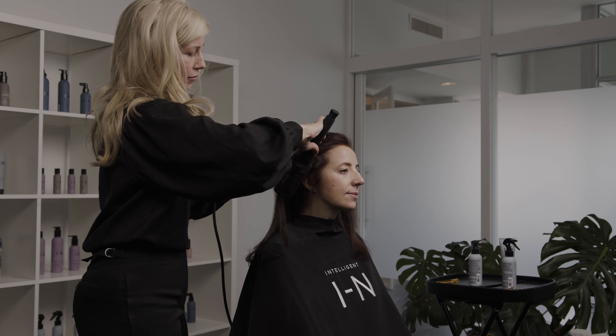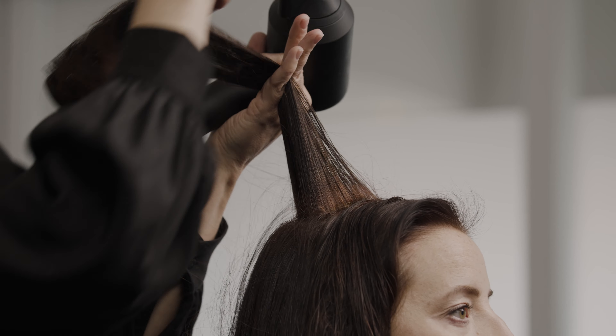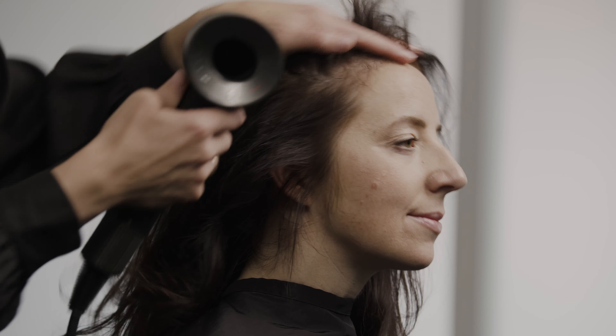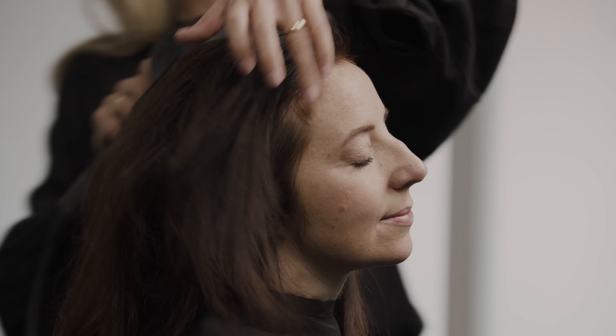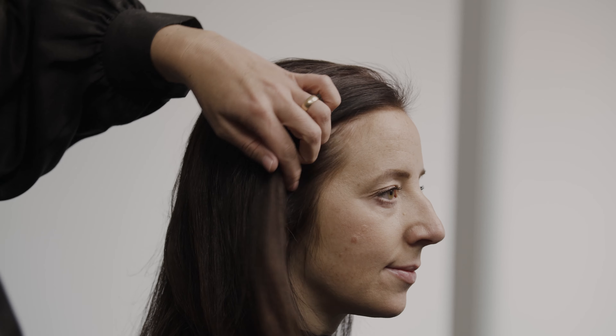I try to leave my clients feeling like their hair is really healthy after a haircut or whatever chemical service they've had. So I don't want to go back through and blast their hair with heat — I want the products and the tools to do a lot of the work. At the very end, I like to just run my blow dryer all around so it gives more body and movement, and I'll go through with my comb to smooth things out and make sure everything looks the way I want it to.